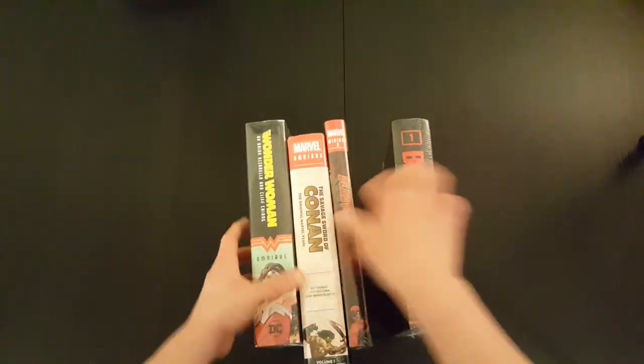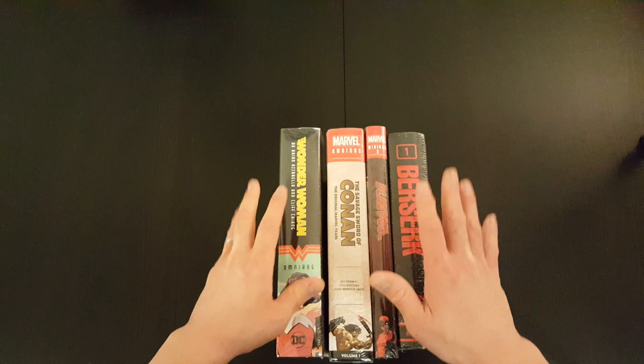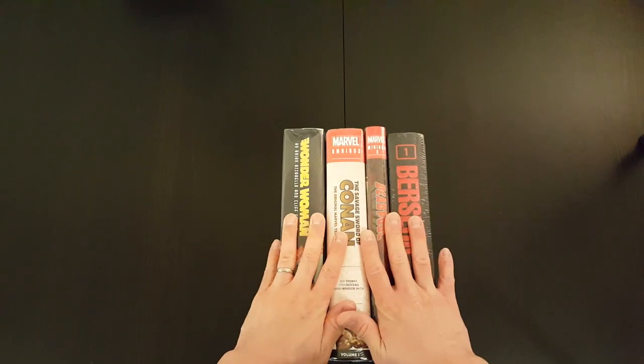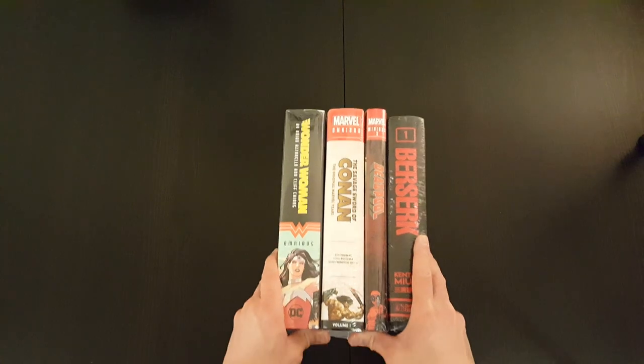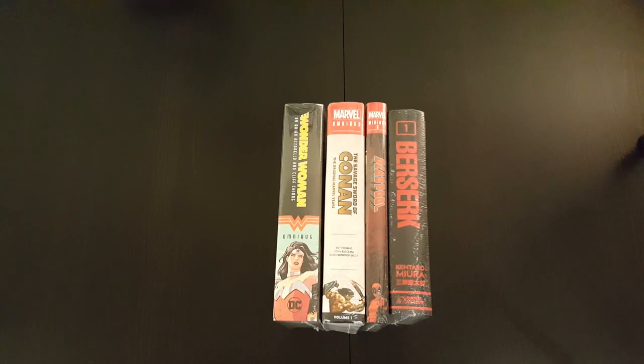But that's it, guys, for what's on the table. Like I said, I'll be following this video up with individual unwrapping videos for each of these books, where I'll go through them in a bit more detail and show you what the books look like inside. But that's it for now — hope you enjoyed the video. Stay tuned, and we'll be following it up with some more videos. See you soon.